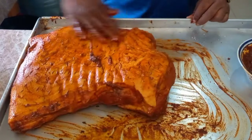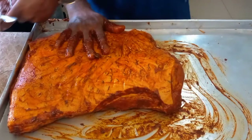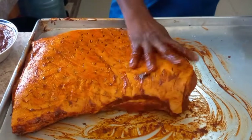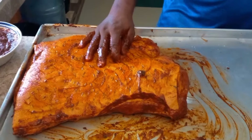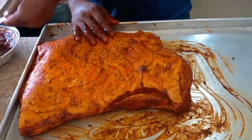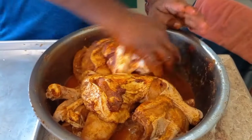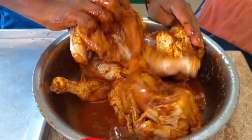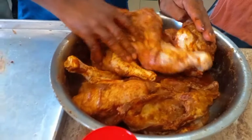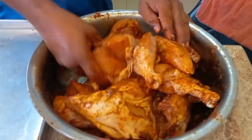Now I'm gonna show the fish. I'll put it right here. The chicken is already seasoned and marinated but I'm just adding a little bit of this mint to it. There's only two chicken pieces.